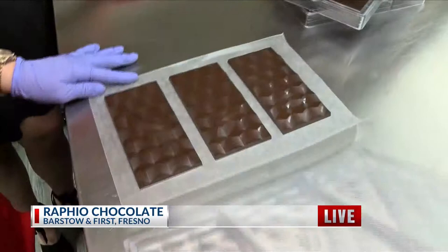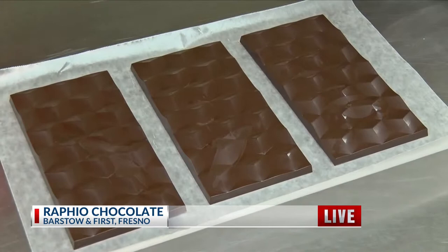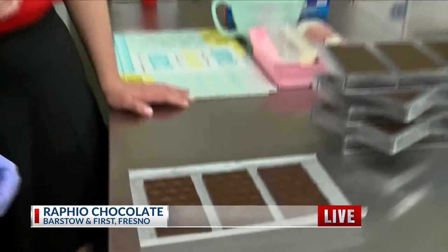Between the process of what we just saw and taking it out of the mold, do you have to freeze it at all, or is it room temperature? No, we do not have to freeze it. In this tempering room, we have to keep it between 65 and 70 degrees, which is cool enough for the chocolate to temper.